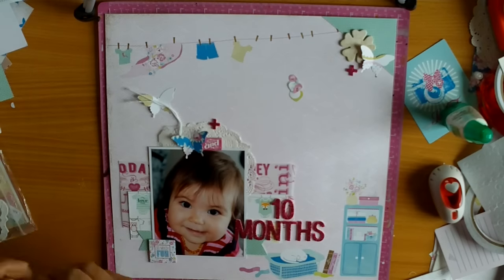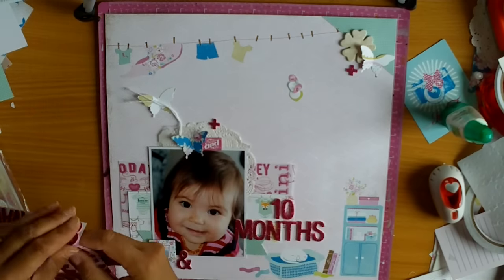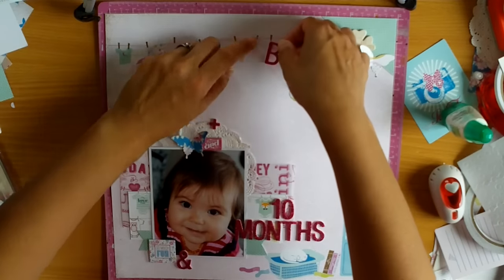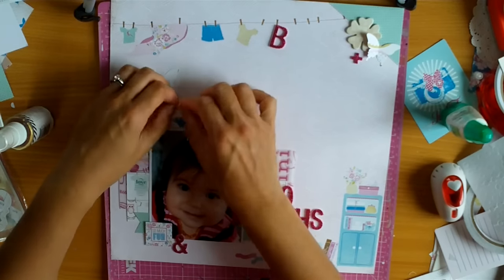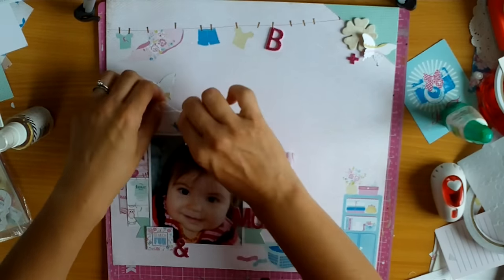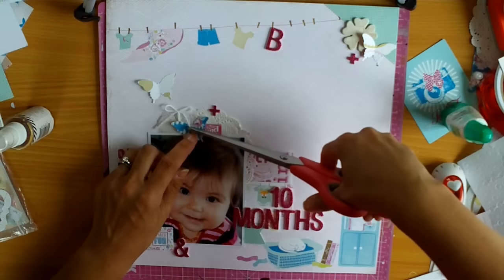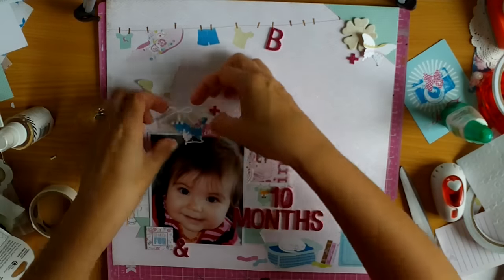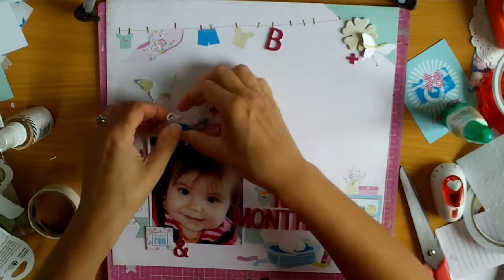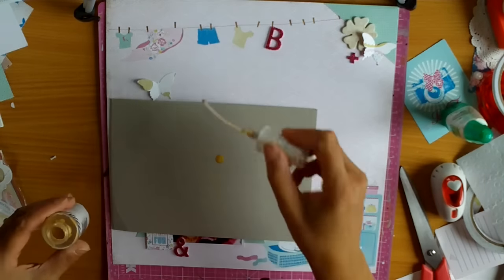I've noticed these stickers have got a few other elements on them as well, and I've added the little plus signs just as an embellishment, and also one of the ampersands. They're Amy Tangerine stickers — pink foam glitter — and foam stickers have to be my all-time favourite because there's never any issue with them sticking. I've added a B at the top on the little clothesline and made it look like it's attached to the clothesline — just a B for Brielle, her initial.